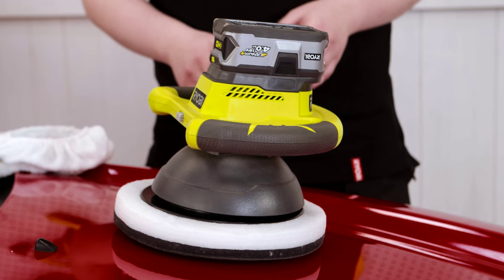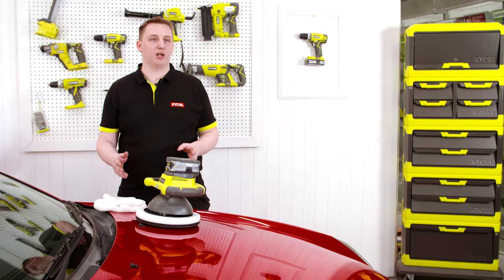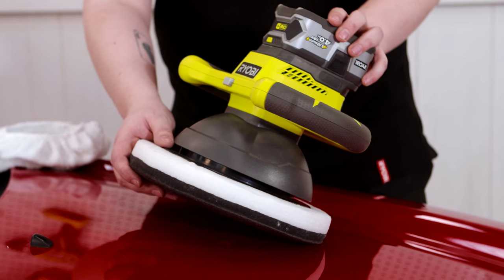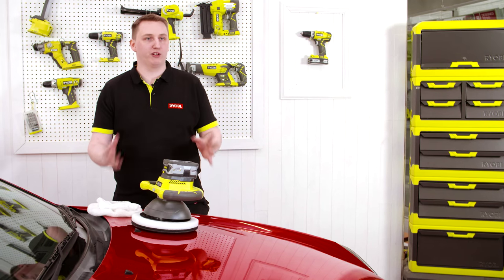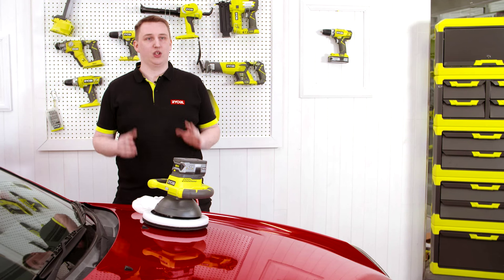Giving you ultimate versatility in tool selection. As part of the OnePlus range, you can use any of the 18-volt batteries to power this buffer. It is the ideal tool to maintain your paintwork — it has a large 254-millimeter pad and a random orbit motion, which means it won't leave swirl marks behind on your paintwork.